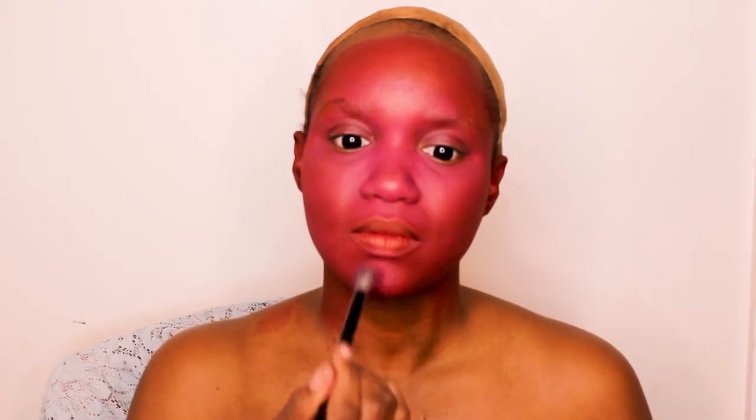Now I'm going to go into this pink color from Mayron, just to serve as my highlight. Then I'm going to set the red in this look on my face with my Juvia's Place red, and then take the pink and set the pink areas.